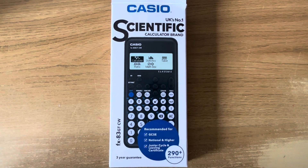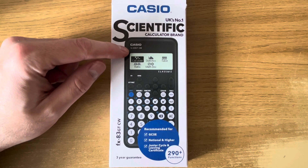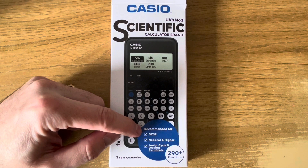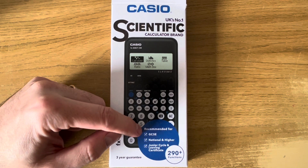Hi guys, welcome back. Today I'm going to show you the new Casio Scientific Calculator. It's called the FX83GTCW and it's recommended for GCSE exams. This will probably be the best selling calculator in 2024 and probably beyond.